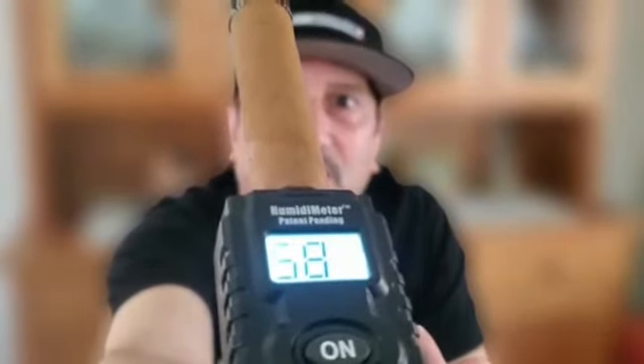I also have this Perdomo Fresco that I just ordered in the same box that the AJ cigar came in, and it's checking pretty good — 62. I'll light it up all day long. So this tool will let you know if you can smoke it right out of the box, or if you have to let it stay for a couple of weeks in your humidor, either to go up or to come down.